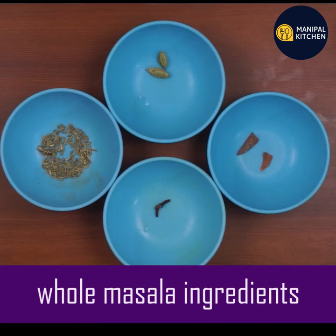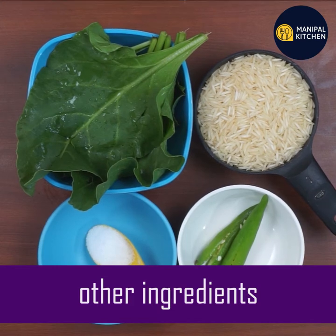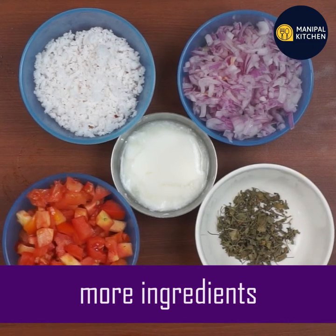These are the ingredients: tomato, kasuri, mosuru, nirulli, and thengi.